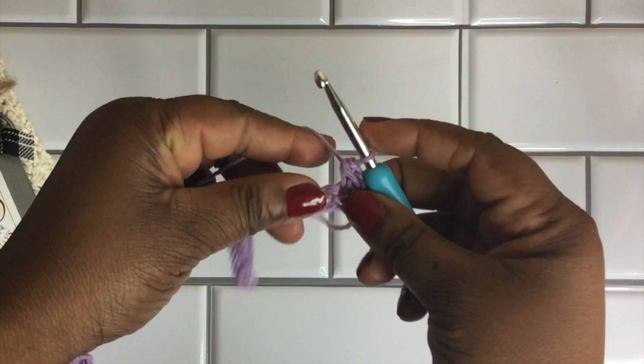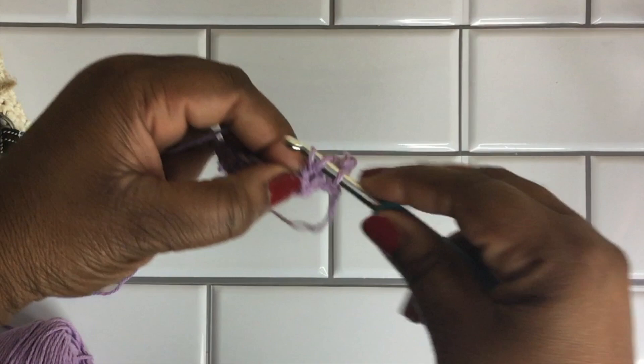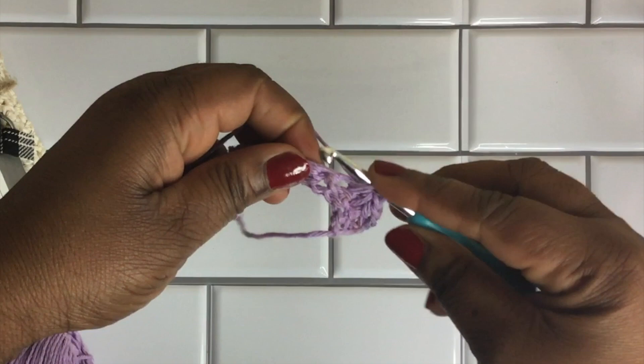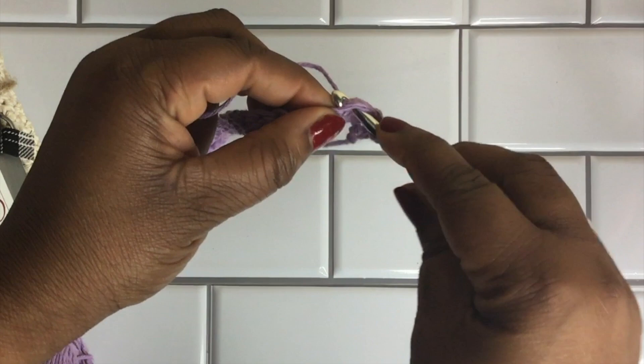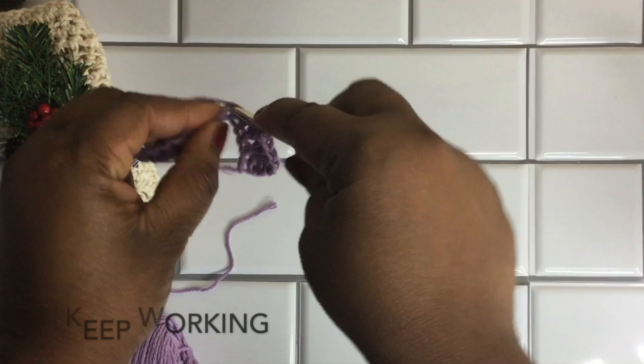To do a half double crochet, you're going to yarn over, insert your crochet hook into the next available stitch, yarn over again, pull through, yarn over, and pull through all three loops. That's a little different from our single crochet stitch in the previous row, but I think you can get it by following along on screen. Yarn over, insert, yarn over, pull through, yarn over, pull through the bottom three. Just keep working.